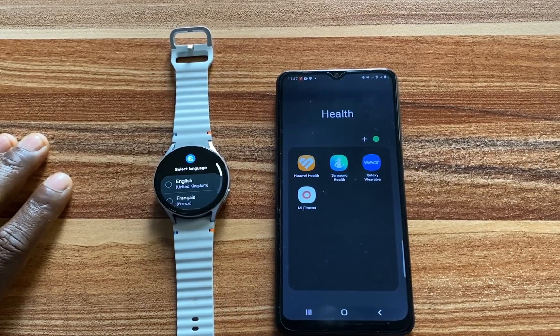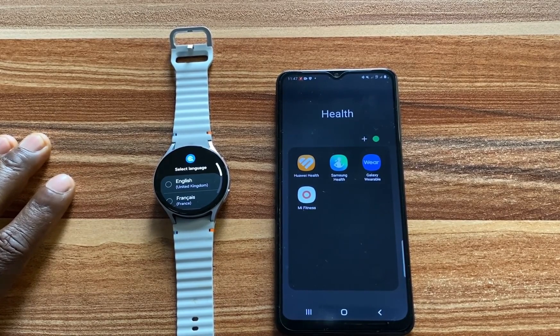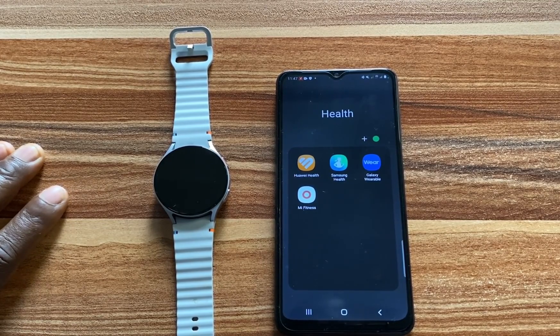The watch is now turned on and to set this up, I need the Galaxy Wearable app. If you don't have the Galaxy Wearable app, simply go to Google Play Store and search for Galaxy Wearable to install it on your phone.